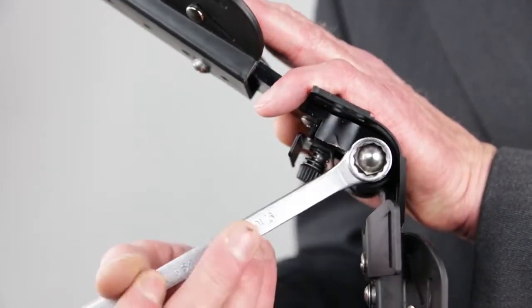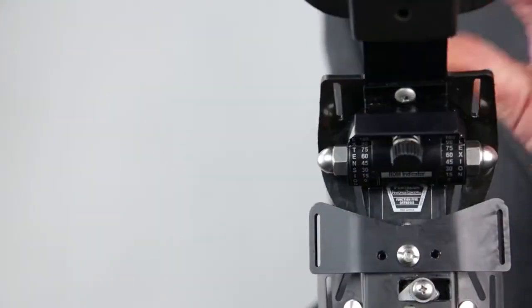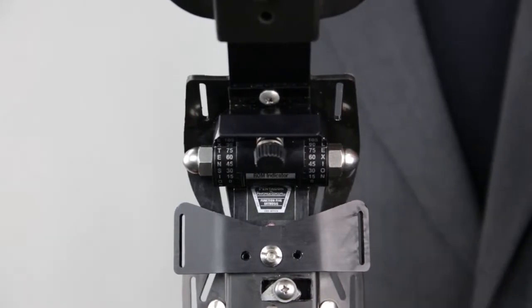Then, with the enclosed wrench, turn the chrome nut on the right side of the brace clockwise until tightened. Note that the red line indicator will be obscured depending on the flexed position.